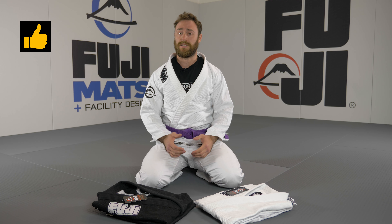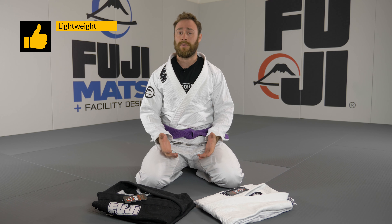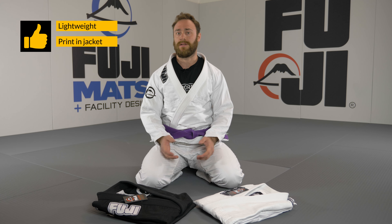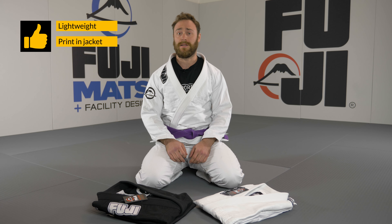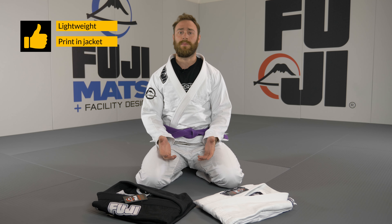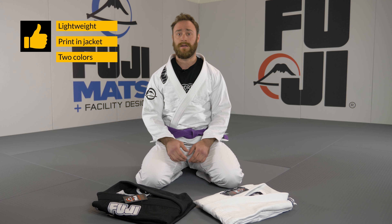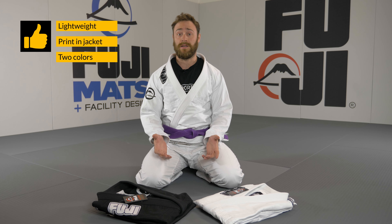What I like about this gi is that it's a competition gi. It's very light — 1.2 kilos for an A2 — that makes it really easy to be on weight for tournaments. I also like the print on the inside of the jacket that says Submit Everyone; that makes the gi look really cool. I also like that it comes in only two colors — white and black — which makes it a perfect basic gi for competition.